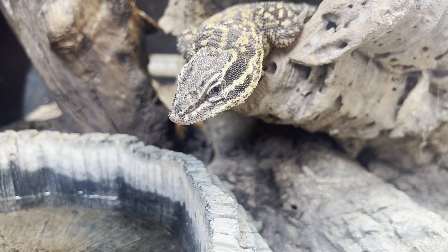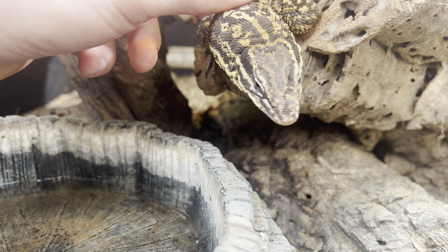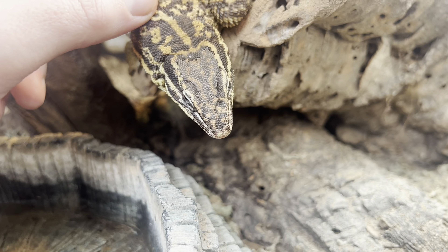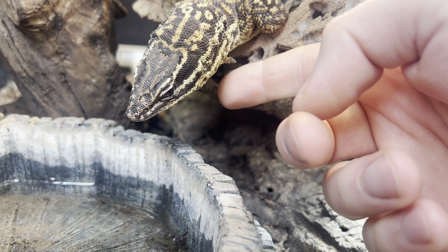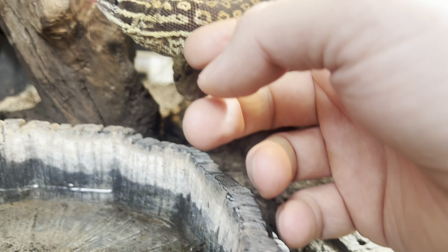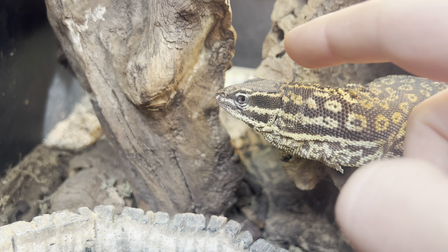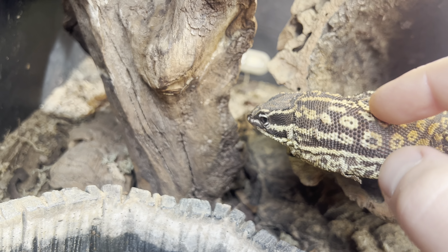One of my tamest animals in my entire collection are my Akis. You can see the tongue flicks — tongue flicks indicate that they're curious and wondering what's going on. Mac here is not overly fussed by my presence, definitely not the happiest right now — you can tell in the body language — but he has just woken up.